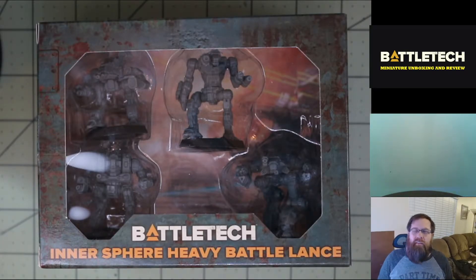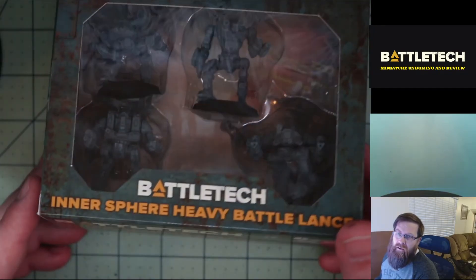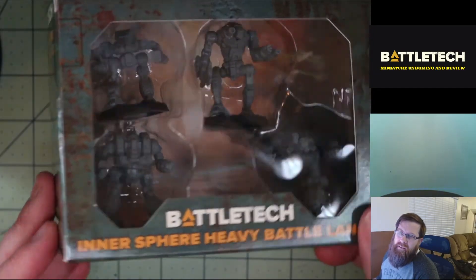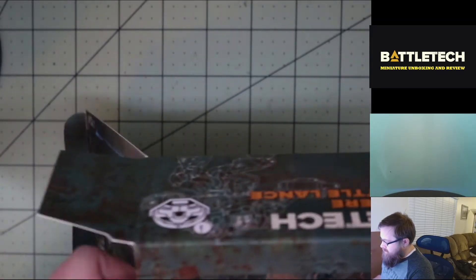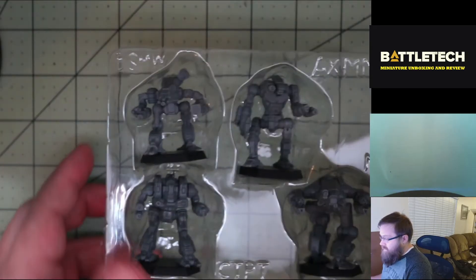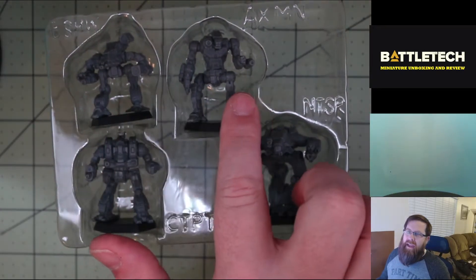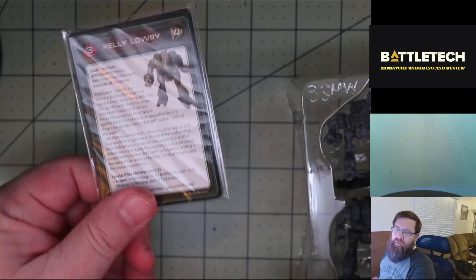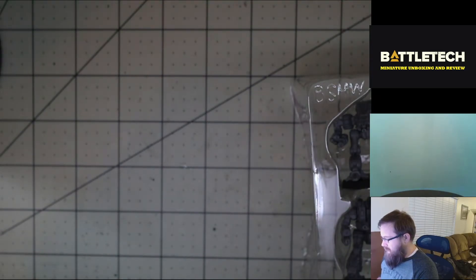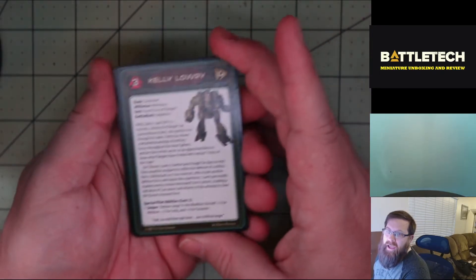Let's open up the box and take a look at what we get inside. Just like all of the other sets, we have our little window box. You can see the mech combat going on in the background, and we get to see all of the mechs that are available. In this set we have the Bushwhacker, the Axeman, the Nightstar, and the Cataphract. With each of the figures, they also give you two cards for playing the game, so we'll take a quick look at these and then get on to looking at the art and the miniatures.